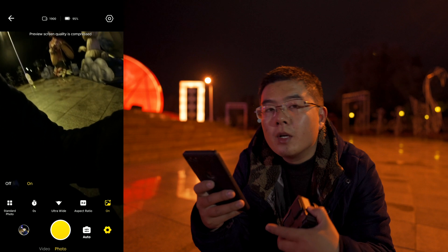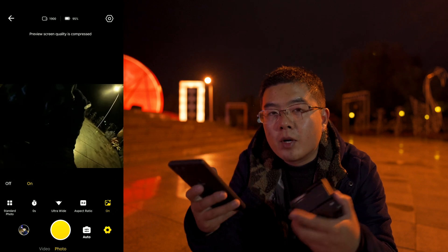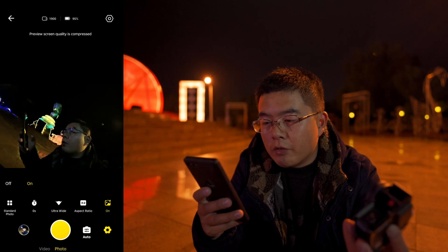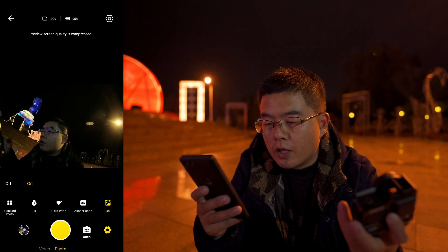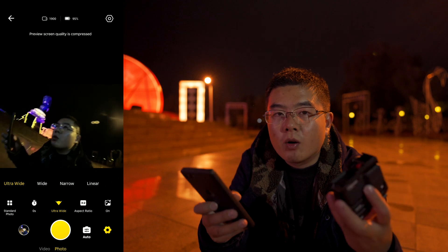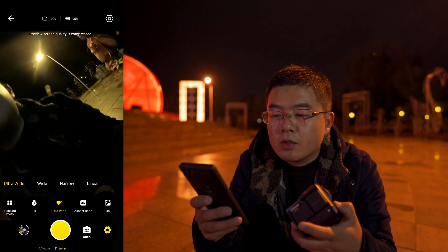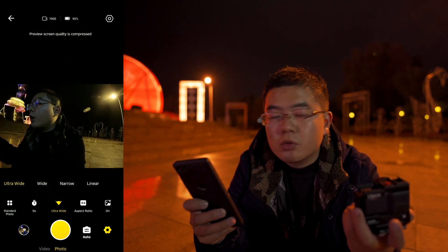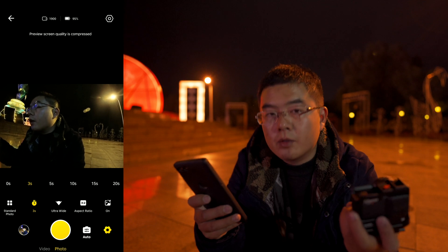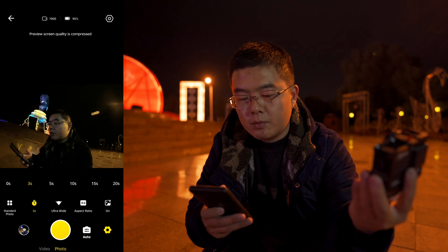With the artificial intelligence algorithm, the app fine-tunes the image in a very smart way — boosting detail and shadow and preserving highlights — to finally get an amazing result. Looking at the preview, you can see it's pretty dark in my shooting situation. You can always select Ultra Wide, Wide, Narrow, or Linear. I always use Ultra Wide or Wide to get the best overall result, because I can always crop in post. I'll choose Ultra Wide mode with a 3-second countdown and take the shot.